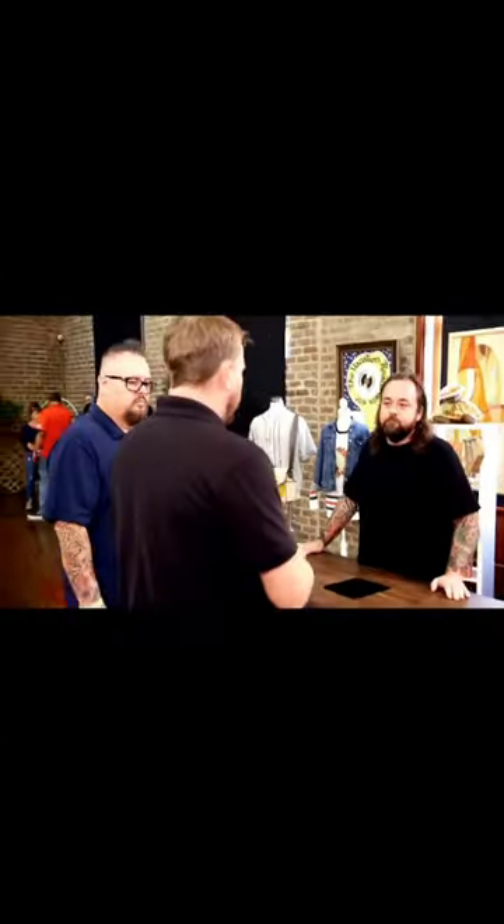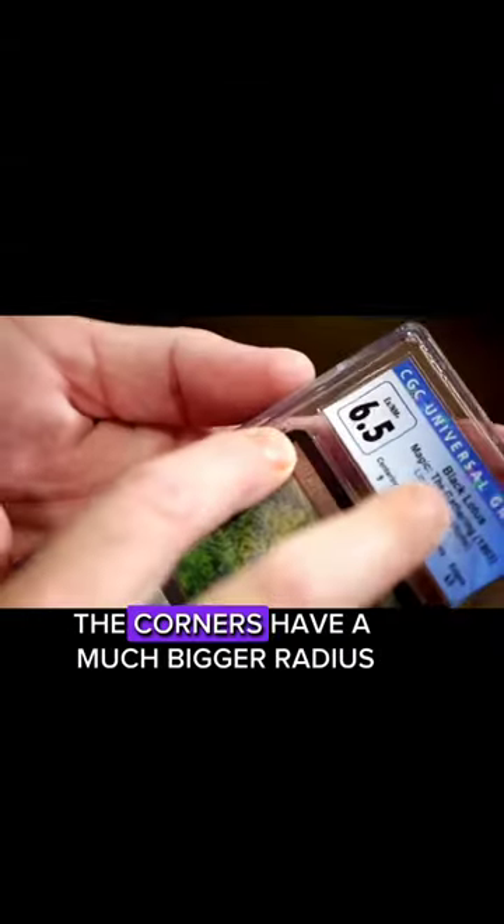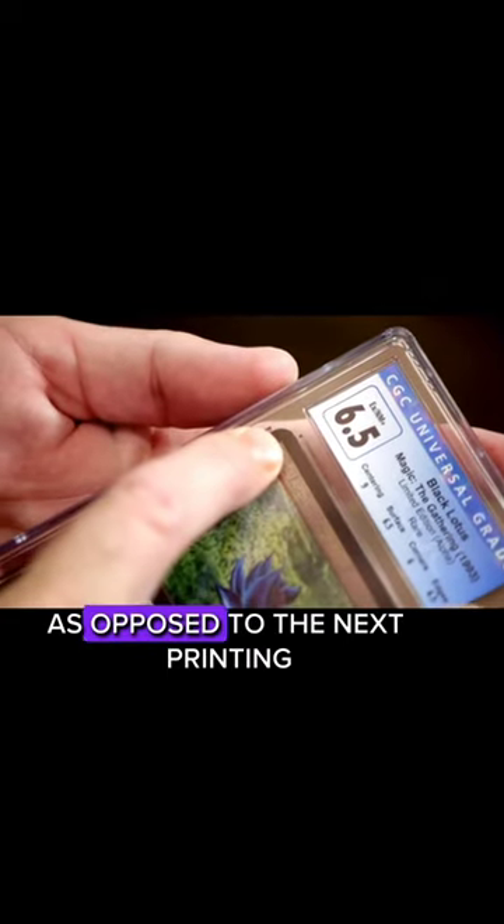Matt, my guy from CGC. With the Black Lotus, alphas will have a certain registration of the zero up here, where it's a little bit to the right and a little bit down, as opposed to the later printings, where it might be up and to the left. And actually, the corners have a much bigger radius, as opposed to the next printing.